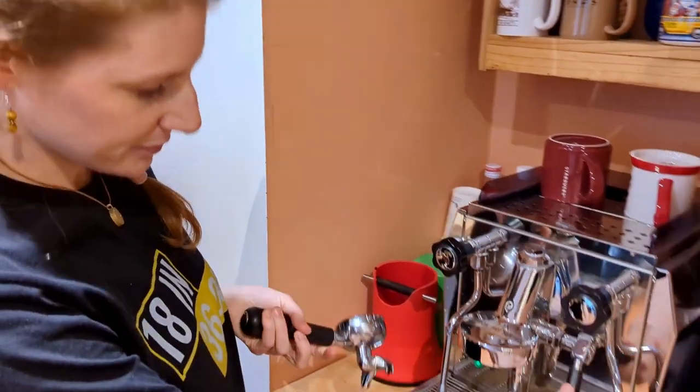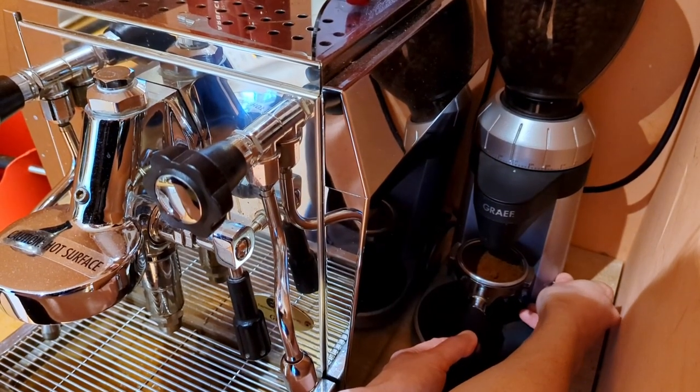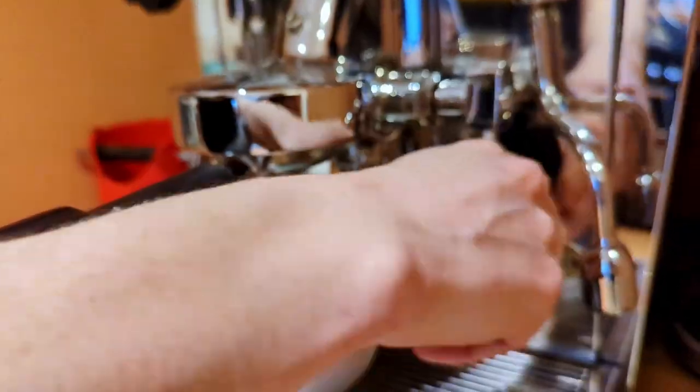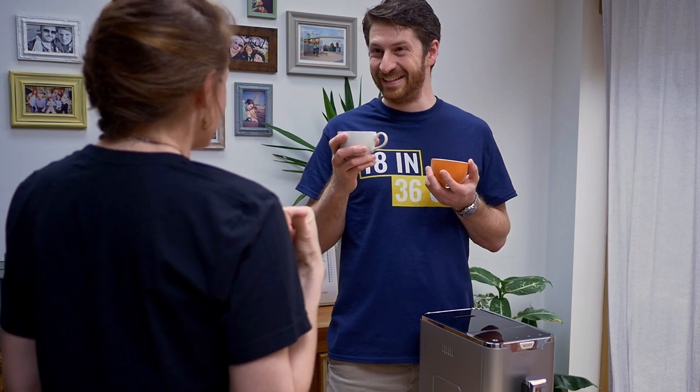I usually prefer my coffee with milk anyway, so I would go for one that works well with milk. Just visually, they're very, very different, and I think you can pretty much tell which one is which. You still have to be honest though. It's good, it's balanced, it's not sour or bitter — it's a nice balanced espresso.